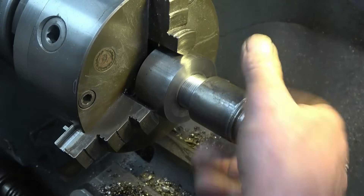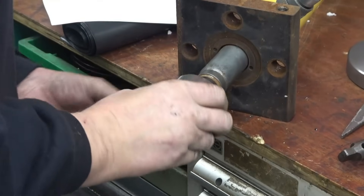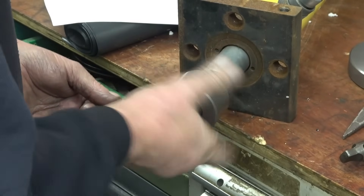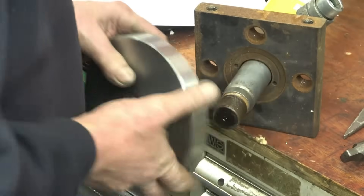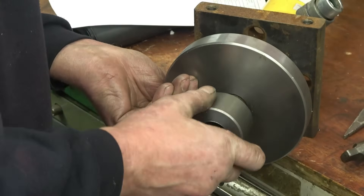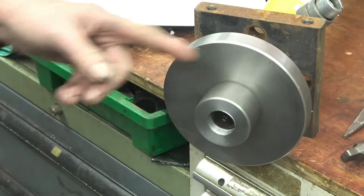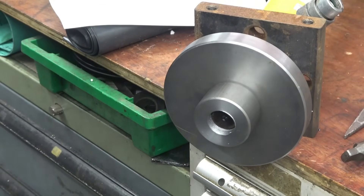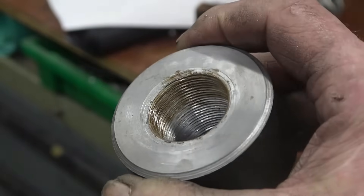There's loads of depth of thread on it. Just going to break that edge there, stamp that edge, and then we'll call it probably done. And the plate goes on — lots of thread there. I'll probably machine some flats on it to make it easy for them to get a spanner on it to tighten and slacken it. But basically that's worked out not too bad. Not the best thread in the world, but it certainly is a metric thread.